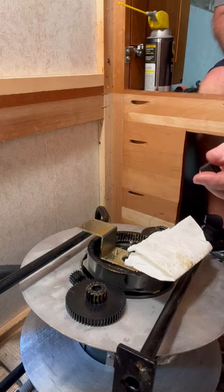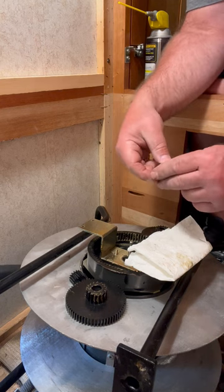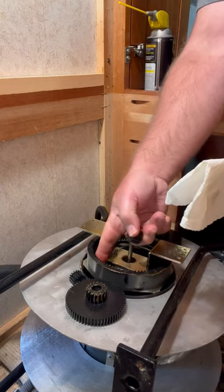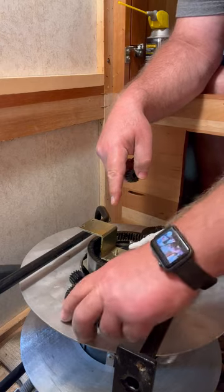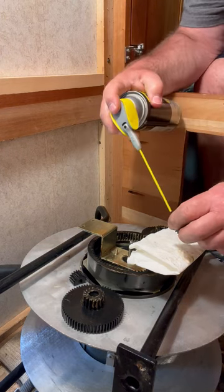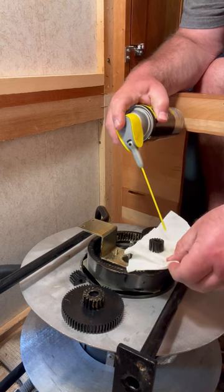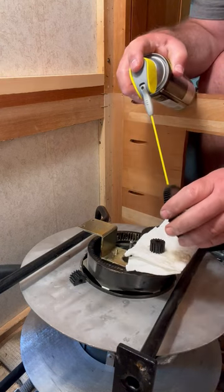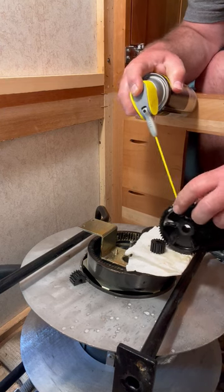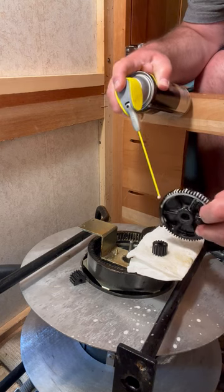Before I put this all back together I'm going to lubricate the new gear going in the middle. As mentioned, there is a flat spot in it and a flat spot it goes over, so you can't put it in wrong. I wiped up some of the grease in here and reused it on the gears — the gears still have some grease in them. I'm going to hit it with some silicone spray as well. The guy said to put some on but you don't have to put a bunch on.